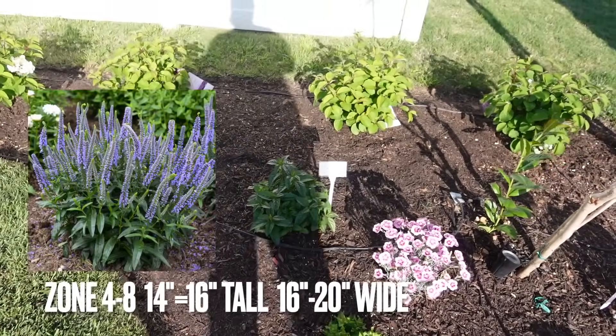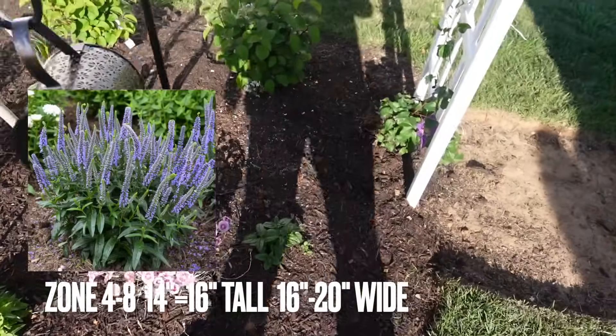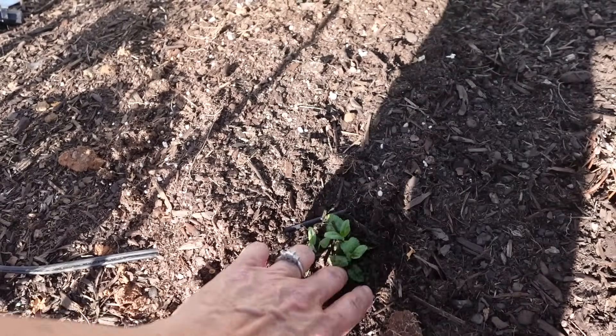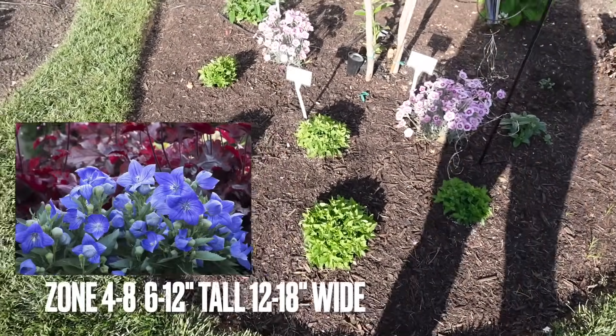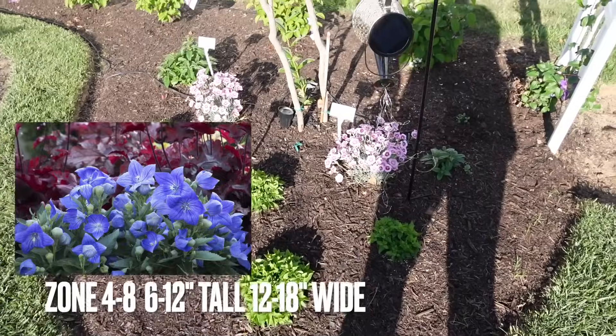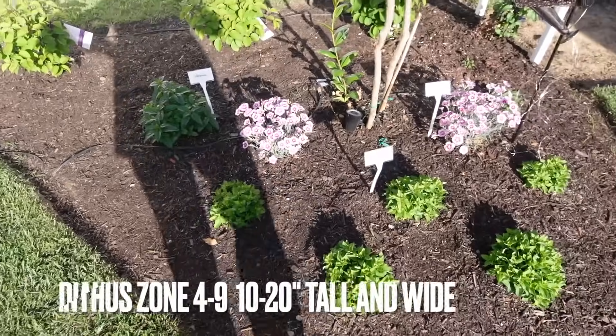The Veronica is doing really good, leafing out beautifully. We have another one over here — Ernie buried this one a bit, but there you go, little guy. And then we have the Sentimental Blue Balloon Flowers — there are five of them. Then behind that, the Dianthus, which is lovely. I just love the way this garden looks — it's beautiful.